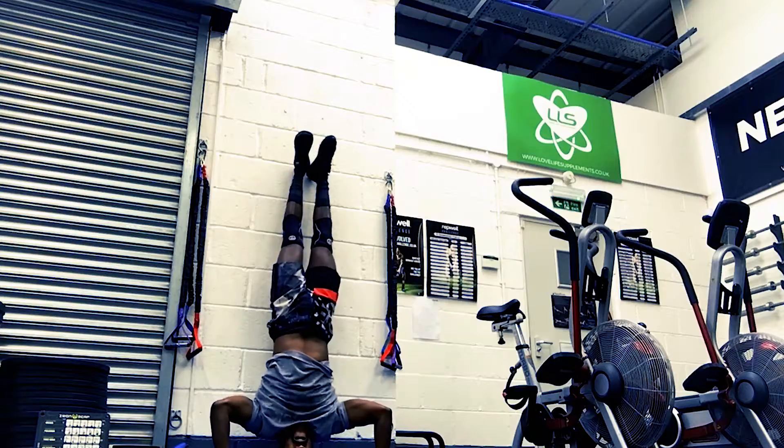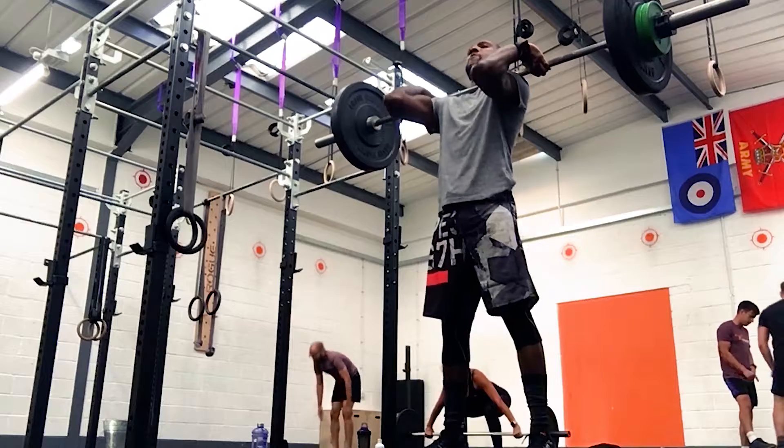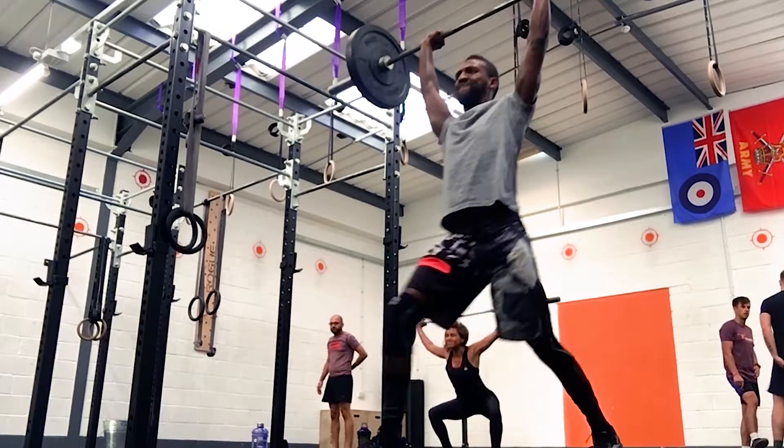If you train once a week, make sure you've got a total body workout — upper body, lower body, everything — and finish with arms. If you're training twice a week, I really recommend going for upper body and lower body, but again, finish with arms. If you're training three times a week, you can mix it up: chest and arms, legs and core, then shoulders and arms again.